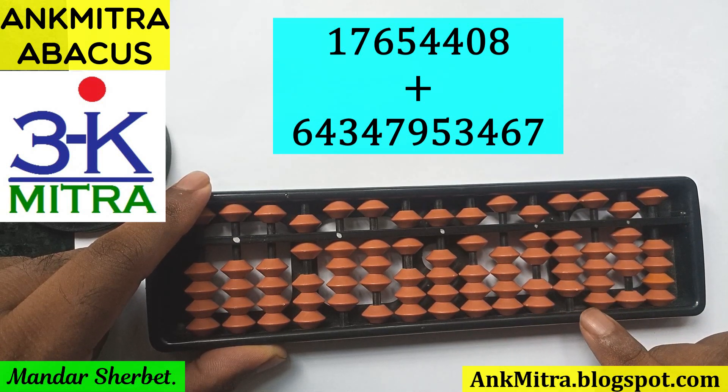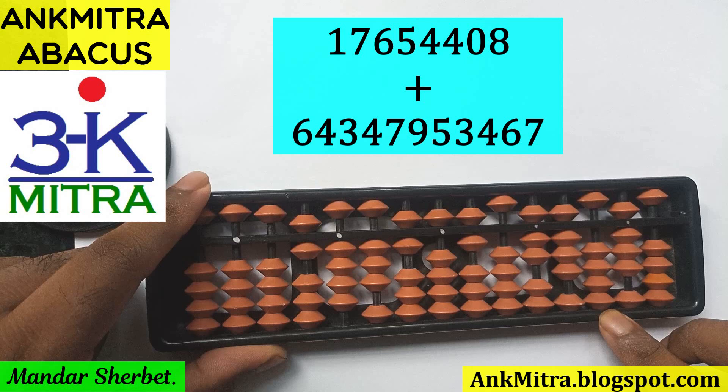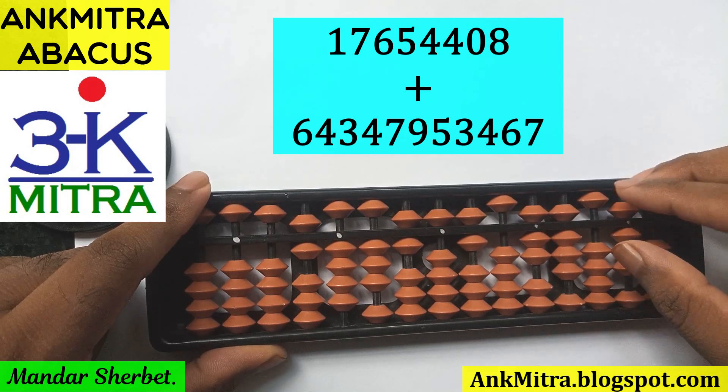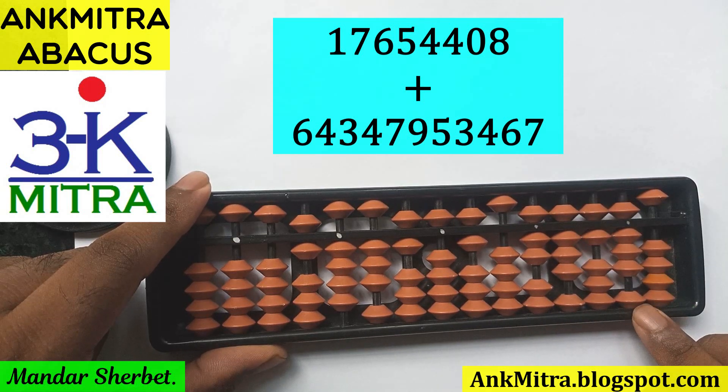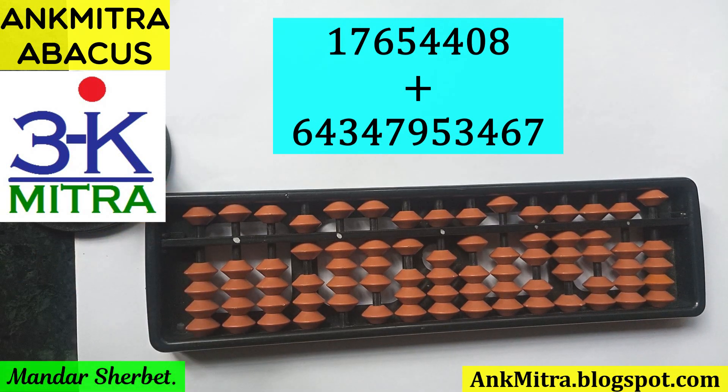The last three digits 4 6 7 are now added. Four is added on its rod using the small friend formula: plus 5 minus 1. Six is added directly on its rod. Seven is added on the units place rod using the big friend formula: minus 3 plus 10. The entire 11-digit number has now been added to the previous 8-digit number.